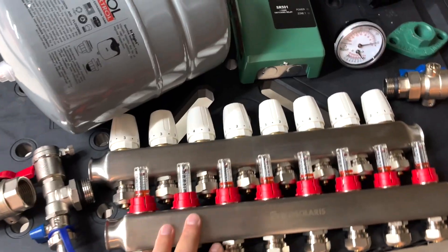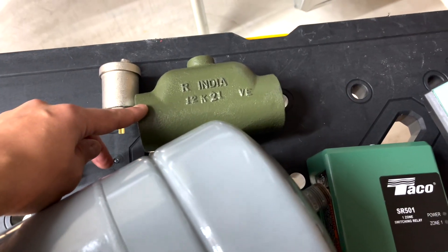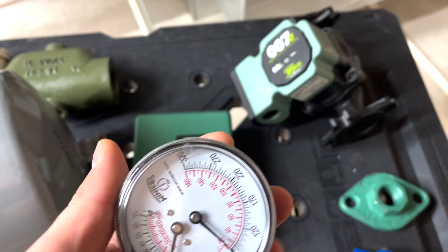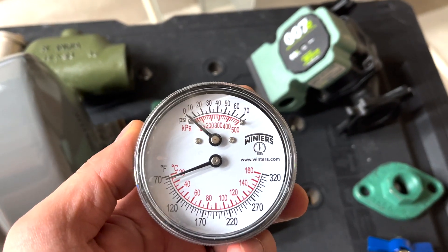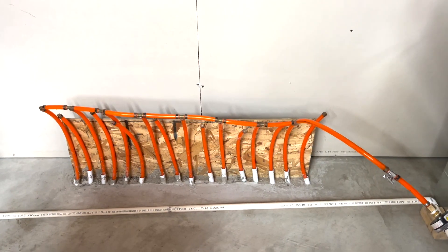So let's take a look at the components, the fittings and the overall setup. Here we have an eight zone manifold, a pump, a switch relay, air scoop, an expansion tank, air vent, Y strainer, and two double gauges. On the top side we have the pressure of the system and then on the bottom we have the temperature.